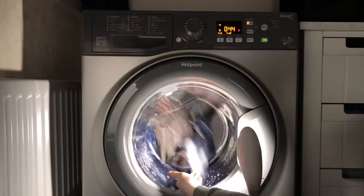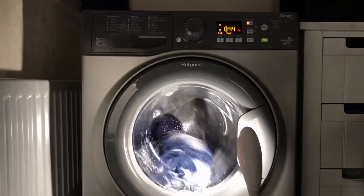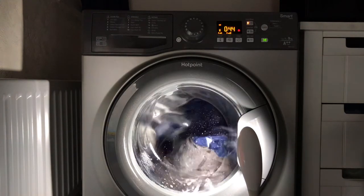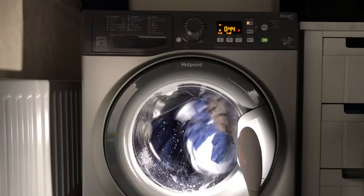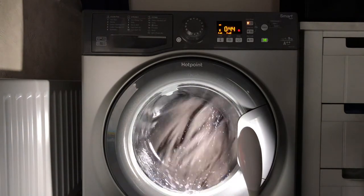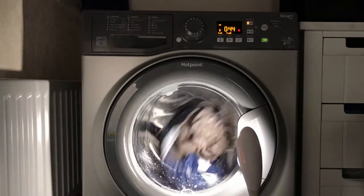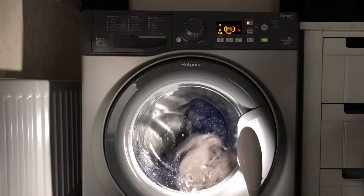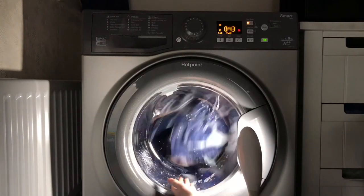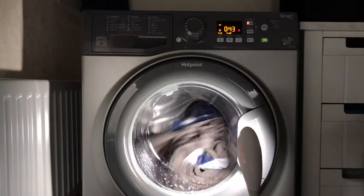We've got two minutes until drain and we are at 60 degrees. Then it will do medium-level rinses. What it does in the rinses is — it starts off with a few slow tumbles, then a few fast tumbles, then drains. It fills doing slow tumbles, does a few more when filled, goes into fast tumbles, then drains. It's doing that reset tumble now because it's got about one minute until the end of the main wash.